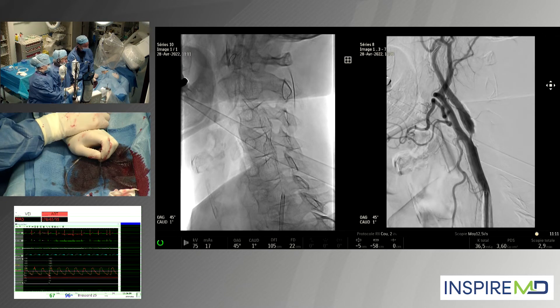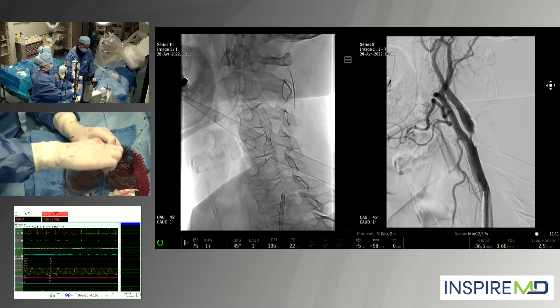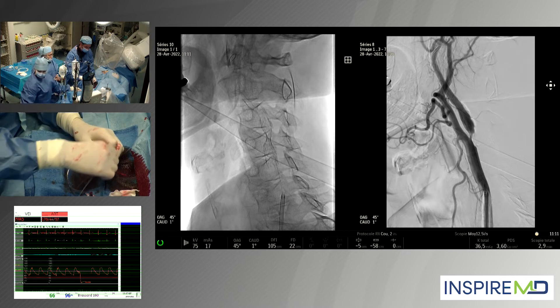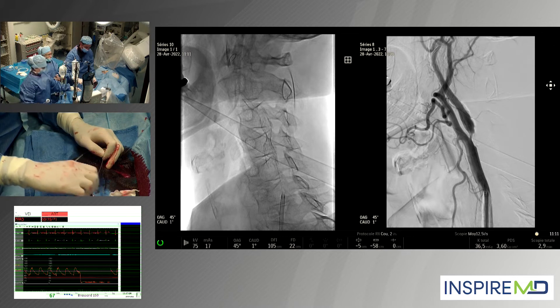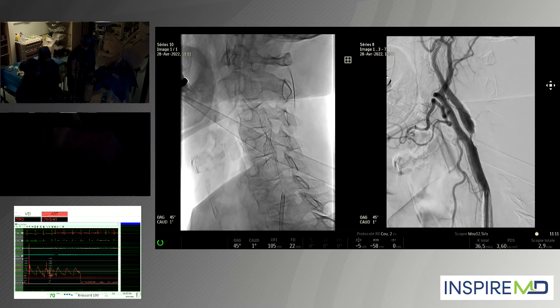We have a single shot. You can see the deployment of the stent. You still have a visible waist, so we have chosen a 5 by 5 millimeter balloon and we are going to post-dilate. The pressure is quite stable at 130.